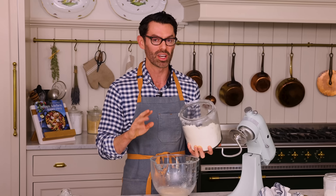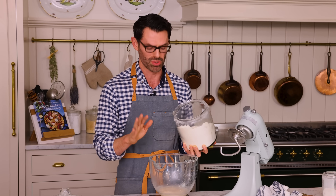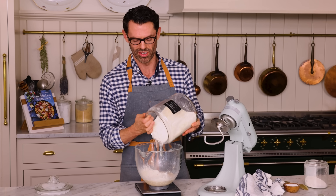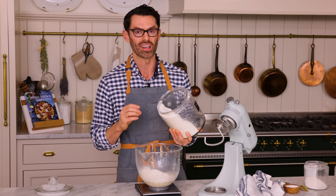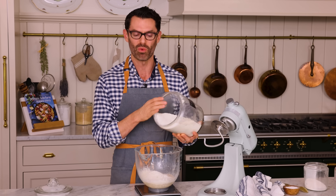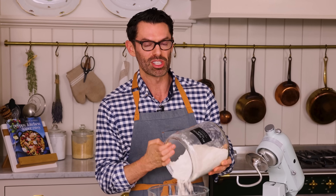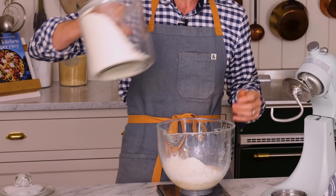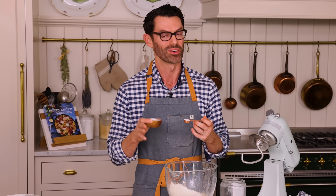Time to add the flour in — two cups or 240 grams — and you have a choice. Today I'm using all purpose flour, but you have a ton of options. If you want a chewier pizza, go for bread flour. If you want a thinner crisp pizza that has good chew, use double zero flour. Bread flour has more protein or gluten, and that gives you that chewy characteristic that some people love in their pizza.